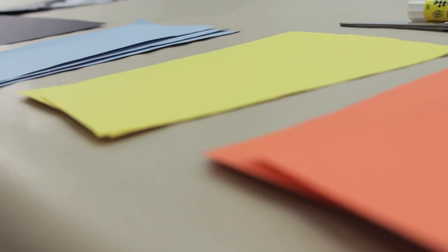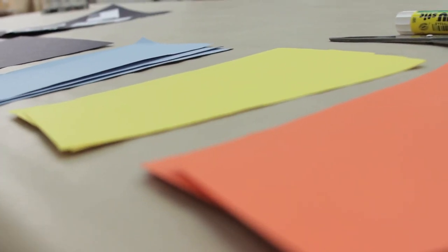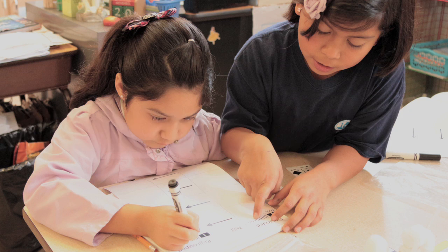This lesson addresses a number of common core standards for mathematics and visual arts content standards. Visit armoryarts.org/rc1 to download a PDF of this entire lesson plan that outlines the standards addressed, plus key vocabulary words, rubrics, and ideas for accommodations, variations, and extensions not covered by this video.